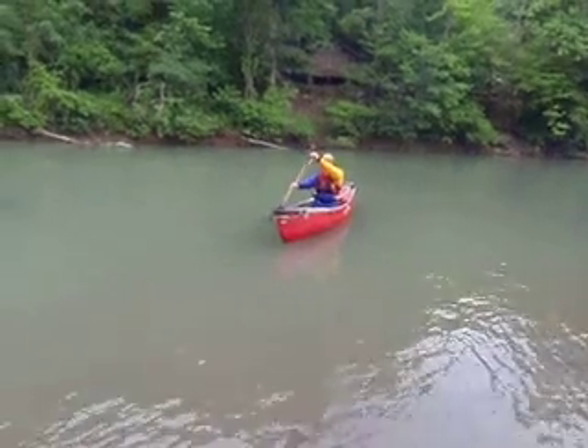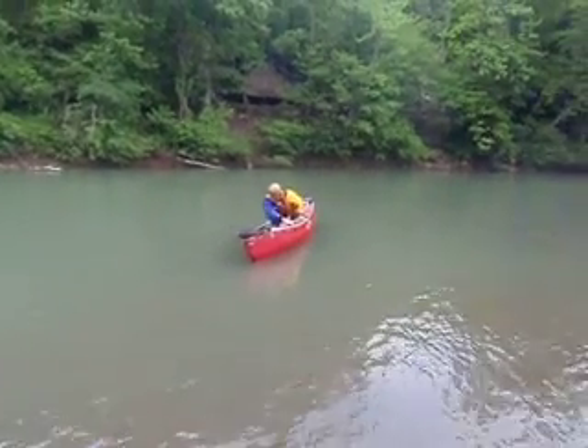You're holding the paddle like you're paddling. Power face up, okay?